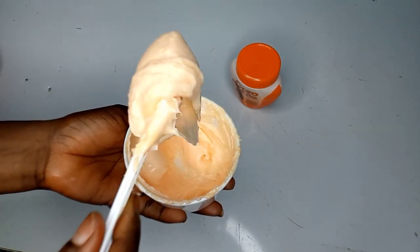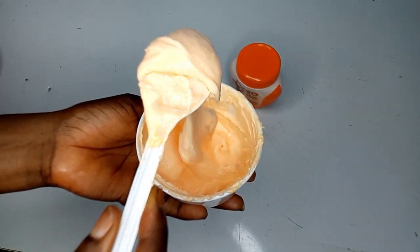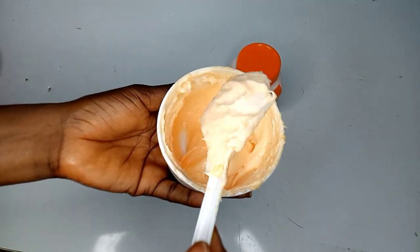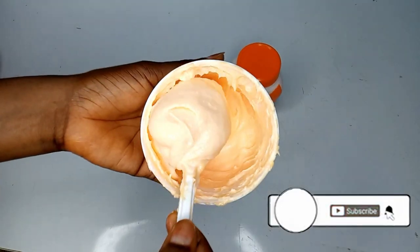Hi guys, welcome back to the channel. My name is Hope. In today's video I'll be showing you guys how to make this beautiful mulatto scrub with your Karo White cream. If you'd like to see that, watch this video till the end.